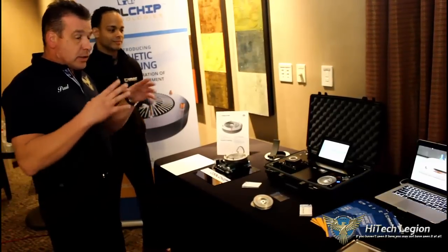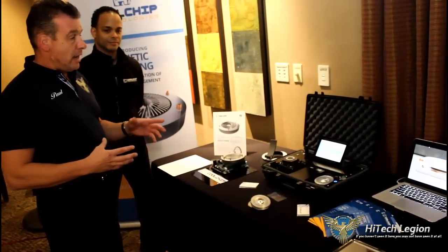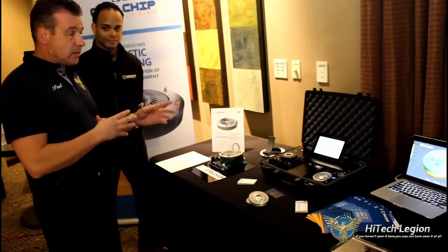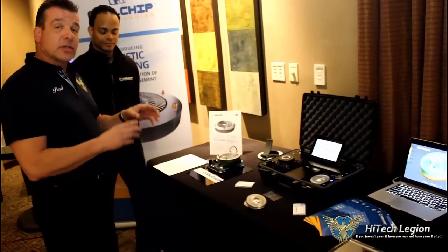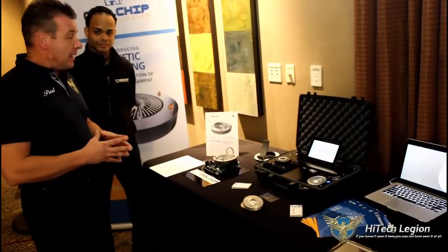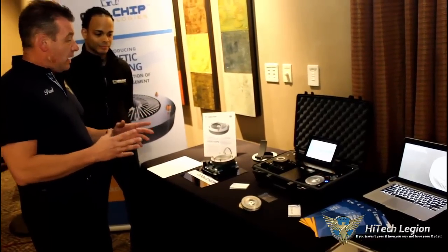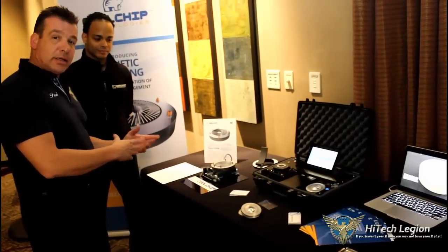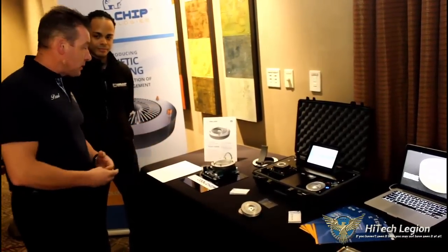All right, everyone. We're still at the Cooler Master suite, and now we're going to be taking a look at some of the innovations that Cooler Master is working with Cool Chip. This is called kinetic cooling. We have Will from Cool Chip here, and he's going to give you a rundown on how it's being implemented, why, and how it works.